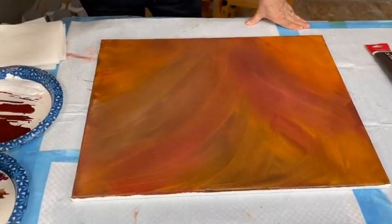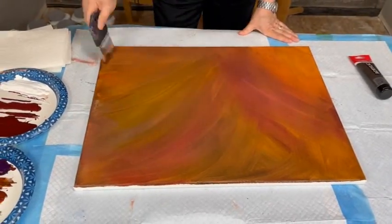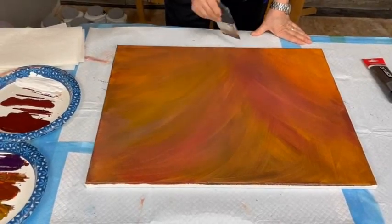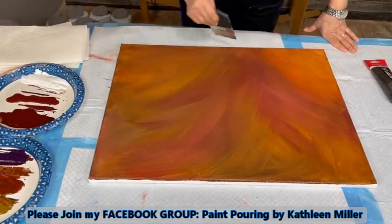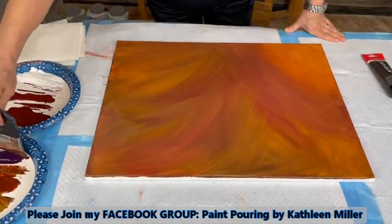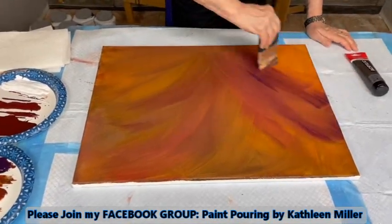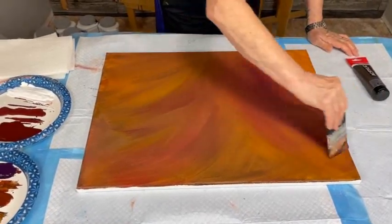I can't really see — that light is so glaring, I have a hard time seeing this. Yeah, from your end, the light can really glare off some of these. Well, it looks good from my end. Well, that's good — I guess that's all that counts. You're the videographer, so you can see it better than me.